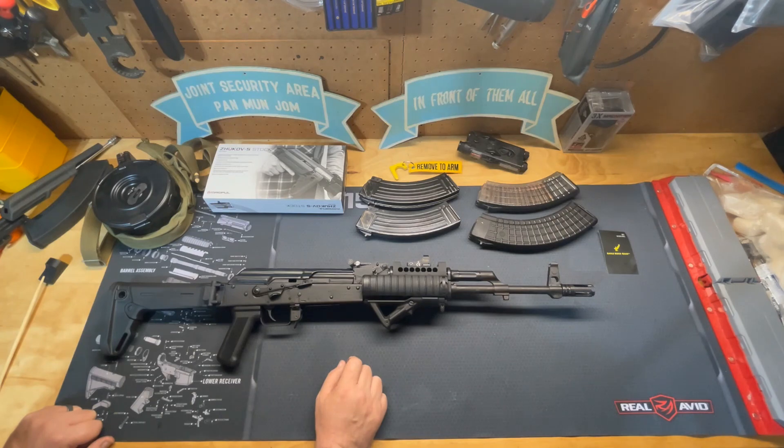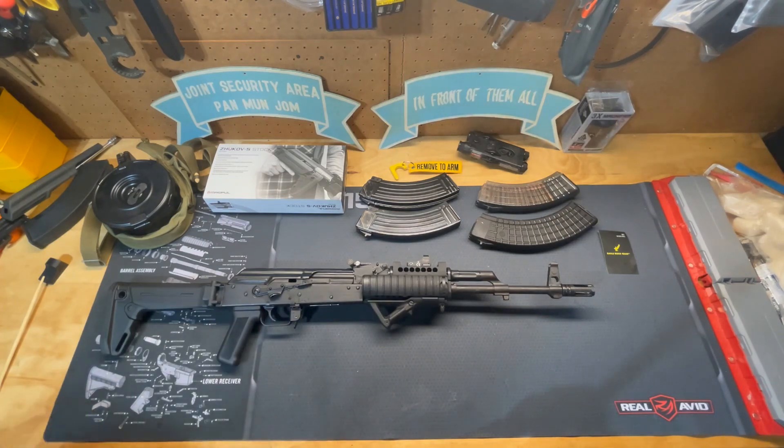Do your research — I'll put some suggested sites in the description. Happy shooting, get some trigger time, make sure you hit the subscribe button, and put any questions in the comments section. Thanks for watching another episode of Dammit Jim's Gun Info.